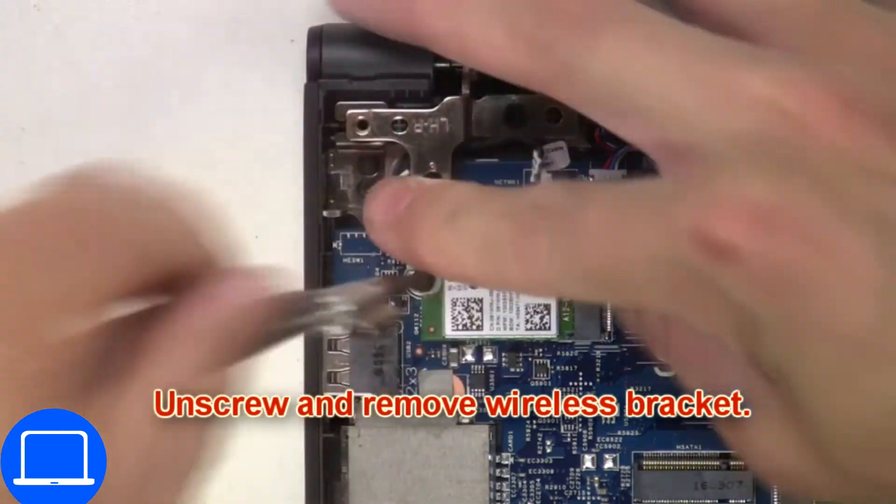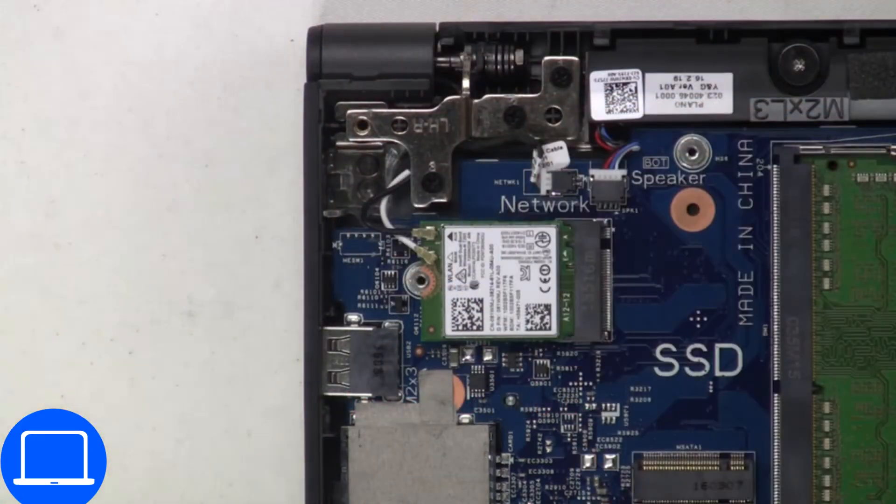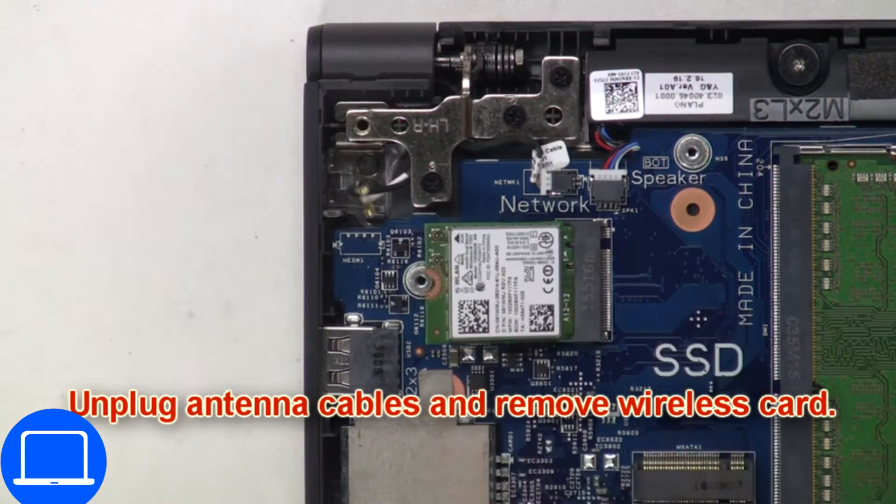Next, unscrew and remove the wireless bracket. Now unplug the antenna cables and remove the wireless card.